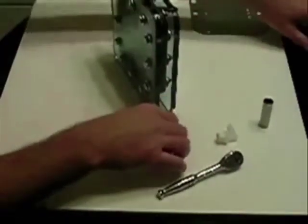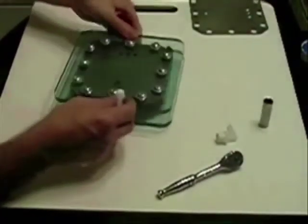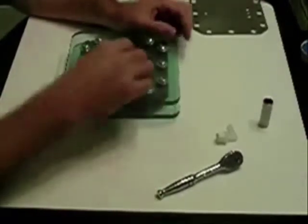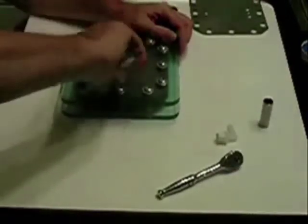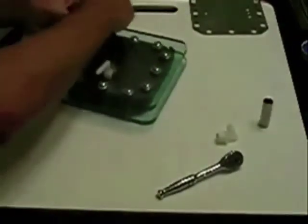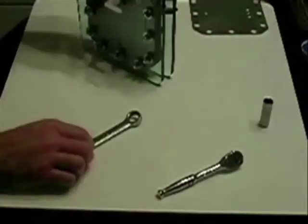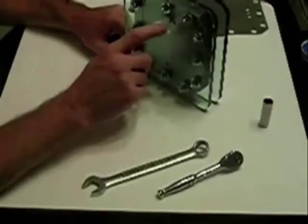I've already taken the liberty of putting Teflon tape on these fittings — I think it's a half inch. I tapped it out and they should go on with no problem. They line up very well. There's nothing like a trusty Craftsman 5/8 wrench. This fitting will be at the top where the gas will come out — this is the end that will go out to your bubbler.